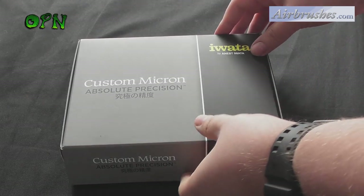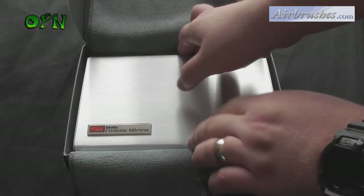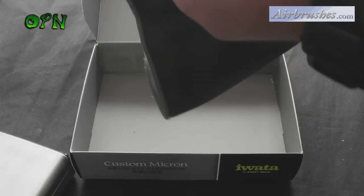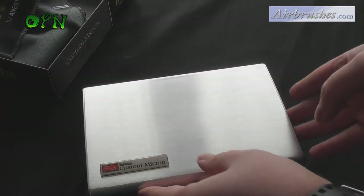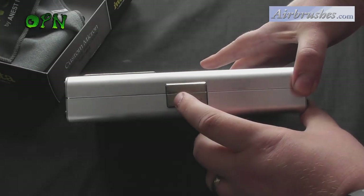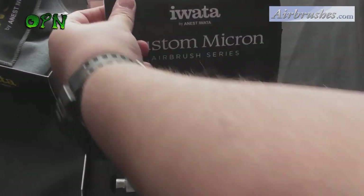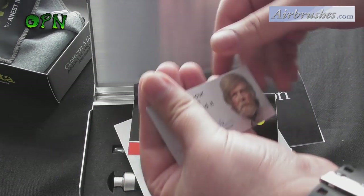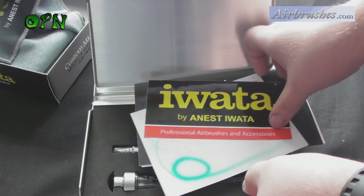Let's wrap up this review and go over some of the key features of the Iwata Custom Micron. It's perfect for extreme, fine, and medium detail. It has a crown docking system — the crown on the front of the airbrush has little slits like a crown which enables air to flow out as you move really close to the surface, so you don't have to remove the needle cap at all and you don't risk damaging your airbrush needle.